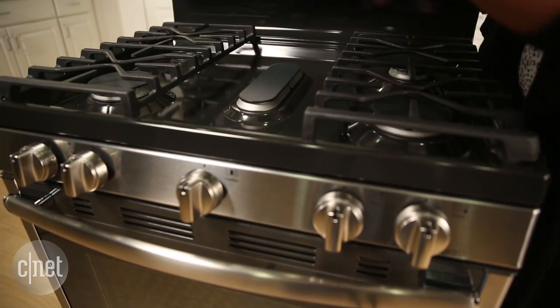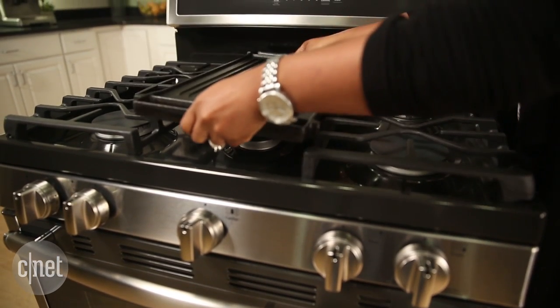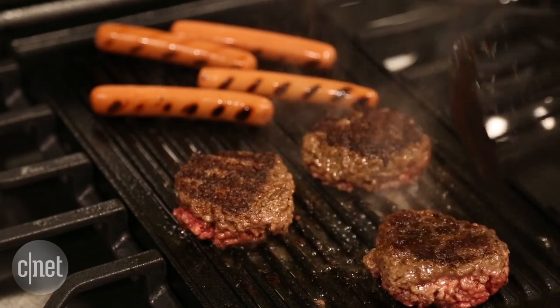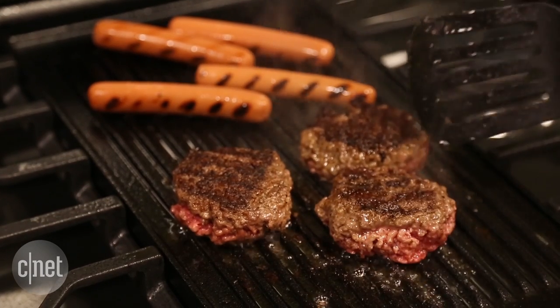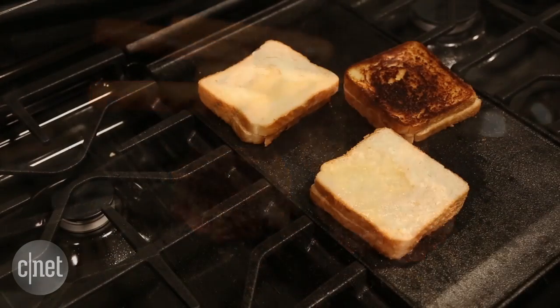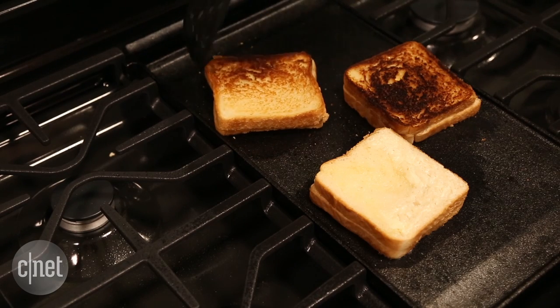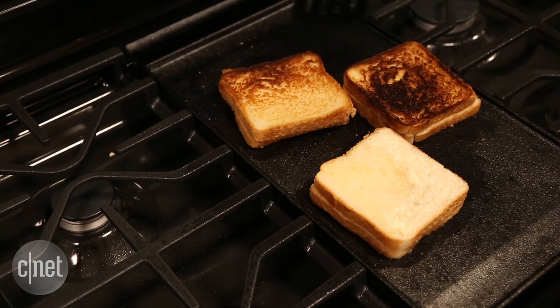One feature that I really liked about this oven is the reversible griddle on the cooktop. One side has elevated ridges so that you can cook things like meat, hot dogs, and such. On the other side it's flat, which is great for grilled cheese and pancakes. I really like the versatility that this griddle gives the cooktop.